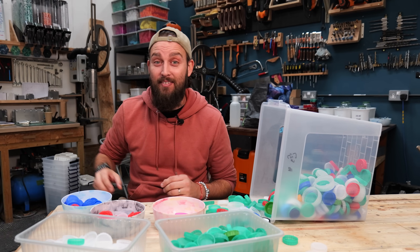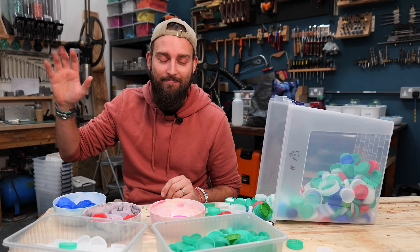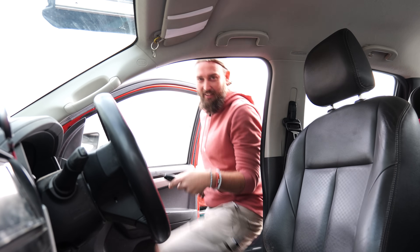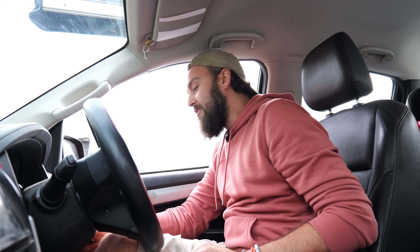Where we get our plastic from - let's go for a drive. So when we first started we were kind of on a mission to save the world and we thought we're just going to accept everything from everybody, and that way the most plastic will get recycled and everyone will be happy.